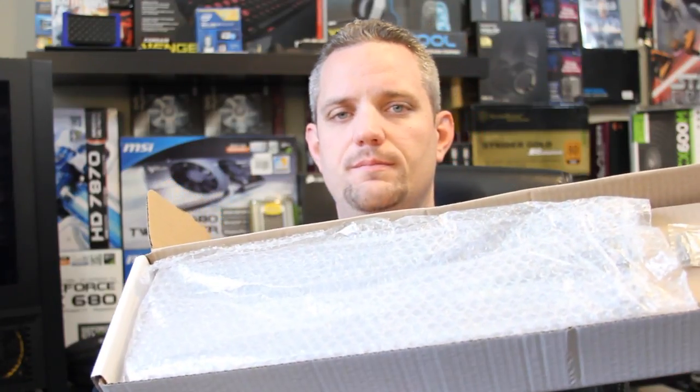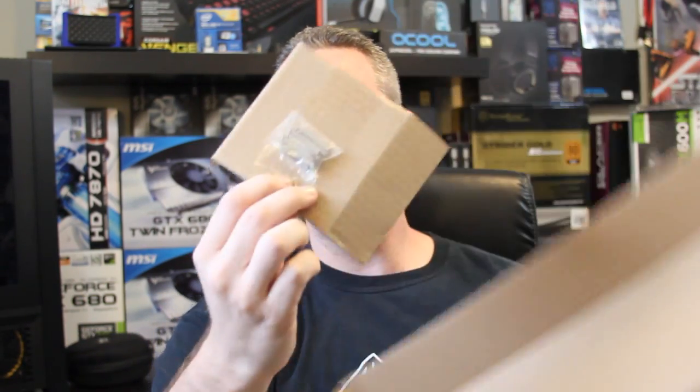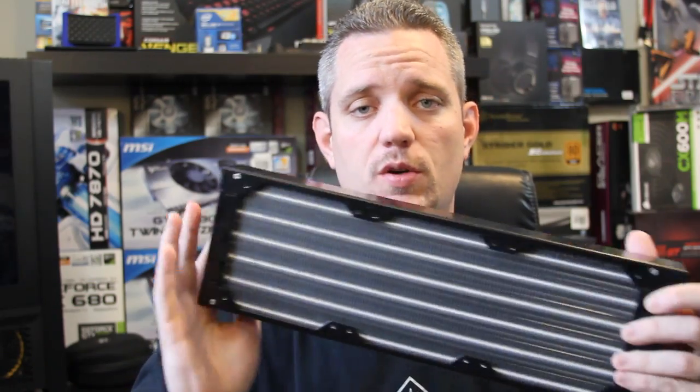And there it is. Inside the bubble wrap we have a radiator, obviously. And you have some stainless steel screws. There's nothing else in the box — no brand label, no manual, nothing. That's because I don't think they've even gotten that far with it, but they know how much I love water cooling and they went ahead and sent it to me now.